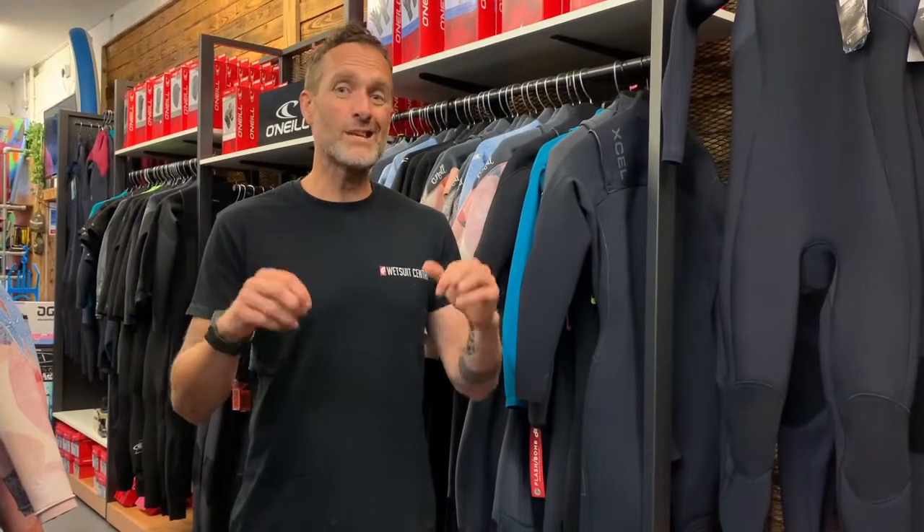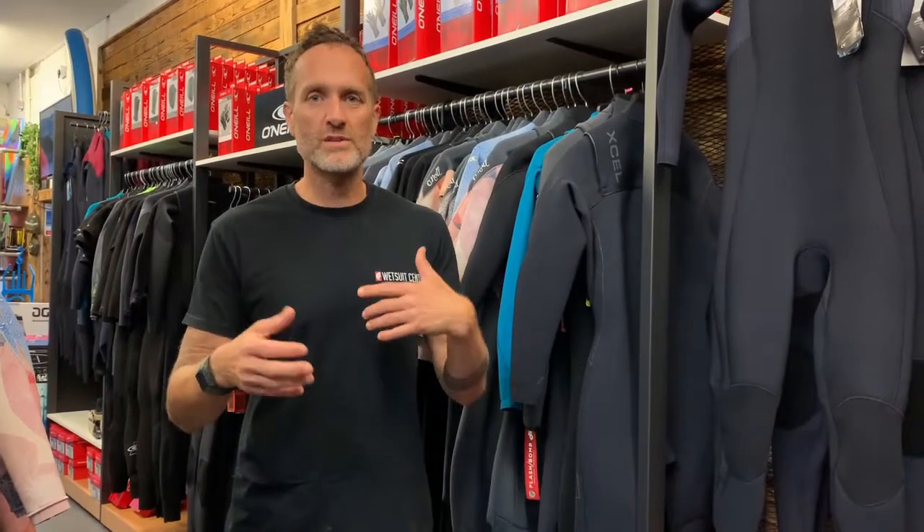We would typically say in UK waters for most sports such as surfing and SUP, a 4mm wetsuit is where you should be looking — specifically a good quality 4-3. Something with lots of flexibility, lots of lining, and good sealed seams. Those are the key things.